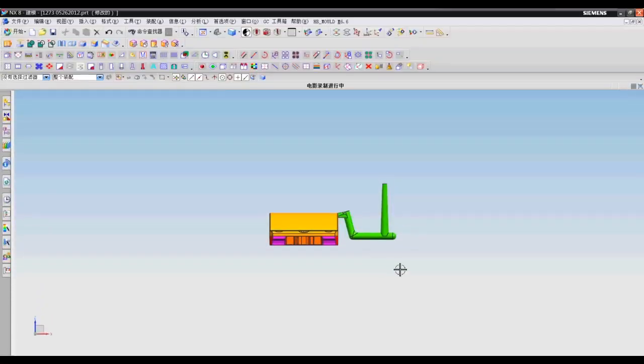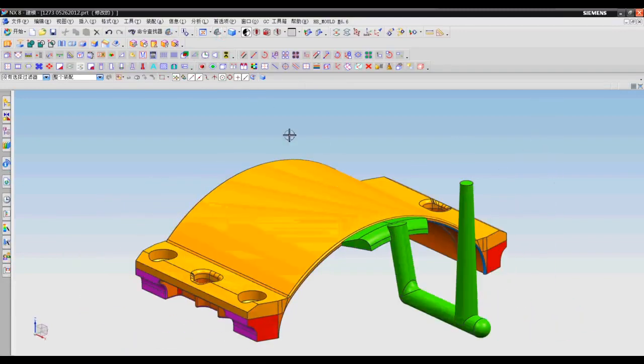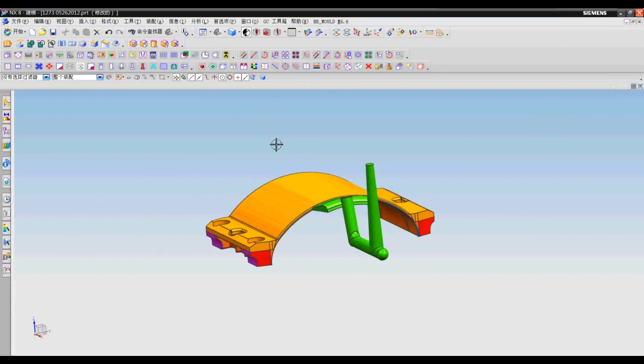Number three: fan gate. As you can see, the gate is shaped just like a fan, so this is called a fan gate.